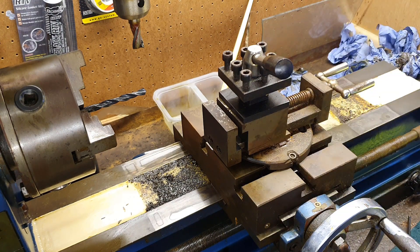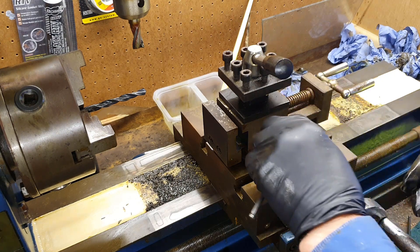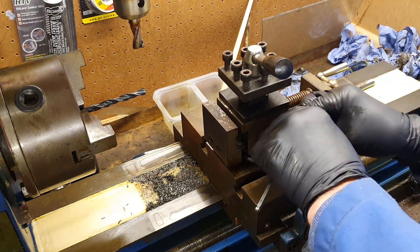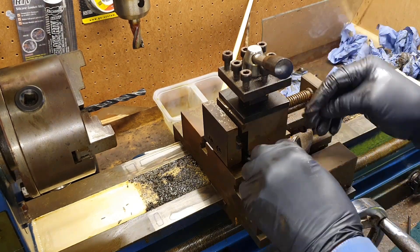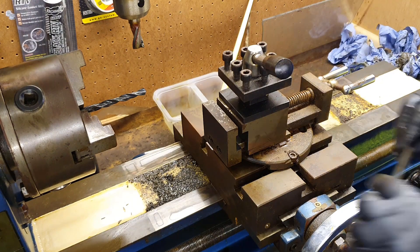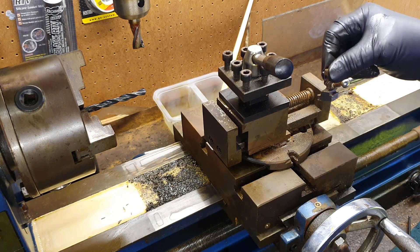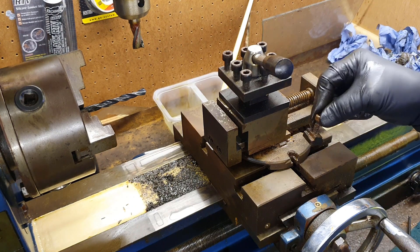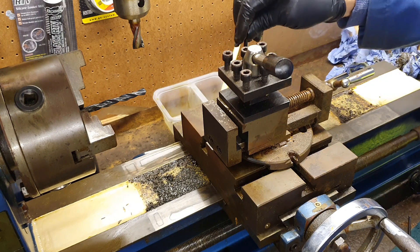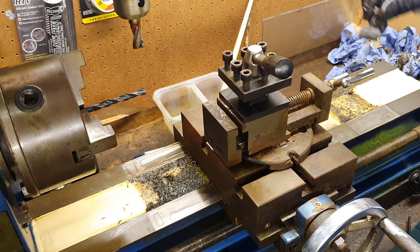Now I'm going to remove this device and tool post arrangement from the cross slide, see what's left underneath. Off camera I'll use the same processes as I've used with all the rest of the rust to clean the rest of this surface up. I'm going to take this down to the workshop at our club and give it a sandblasting. That's one of the clamps holding this circular base down onto the top of the cross slide - just one at the other side to get out too.